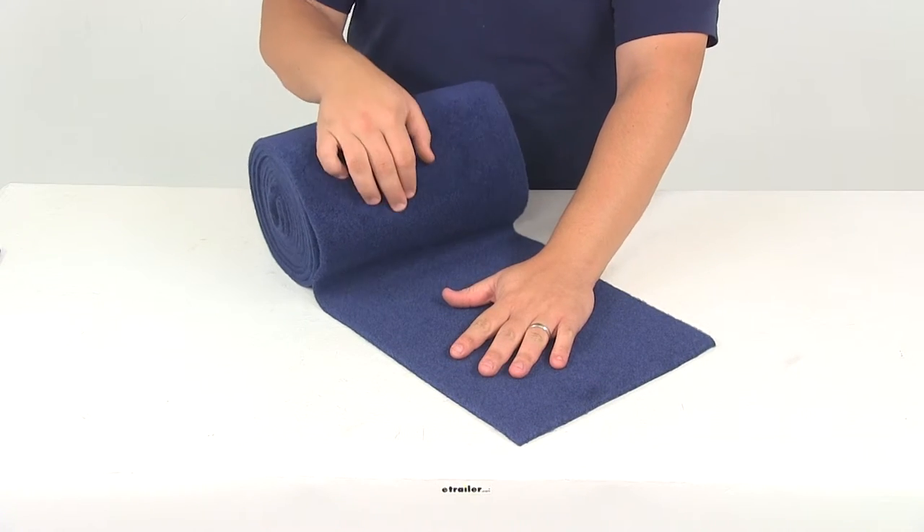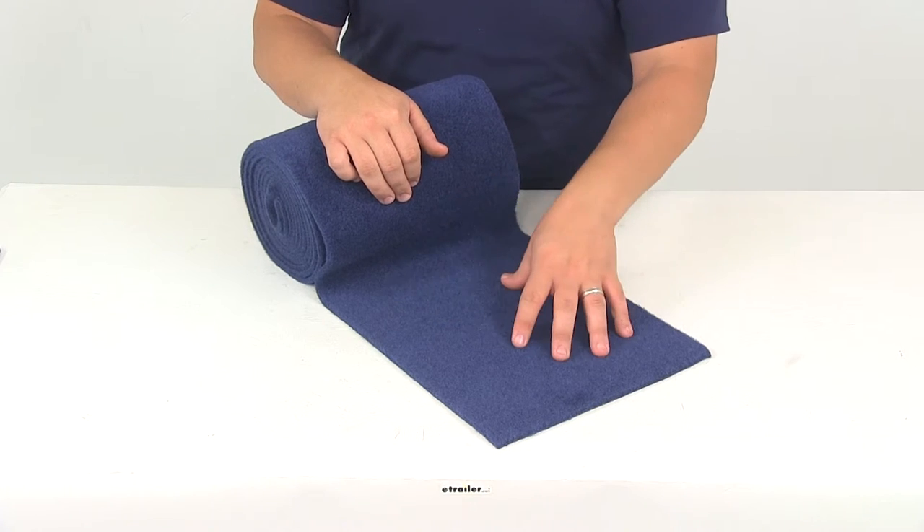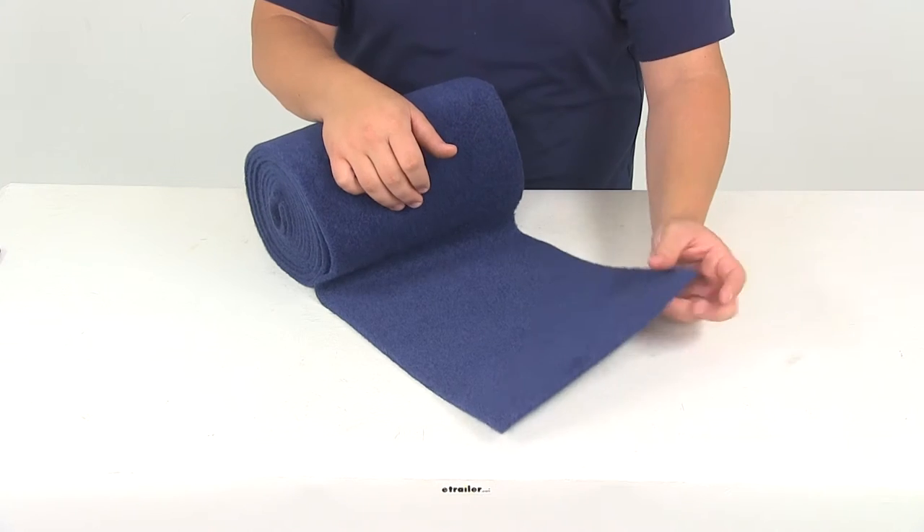This is a durable weather resistant material, so it's going to do a good job when it comes to resisting mold and mildew. It's going to rinse off very easily and it's going to dry very quickly. It is made in the USA.